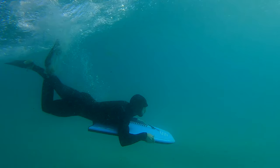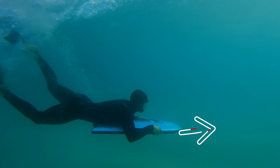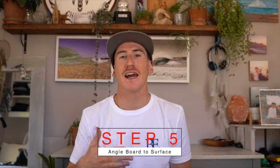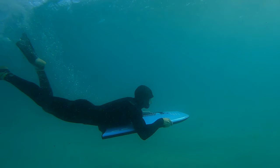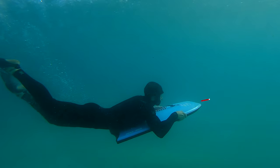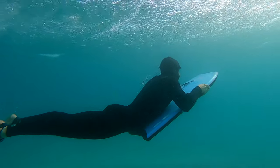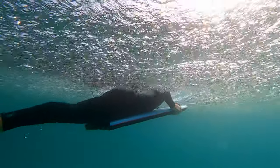You can see me here actually kicking underwater in order to keep the momentum traveling and going forward. The fifth and last step is to use your hands and your arms in order to angle the board back up to the surface. Because the bodyboard is buoyant, it will shoot you straight up to the surface and this will allow you to break the surface and continue paddling on.